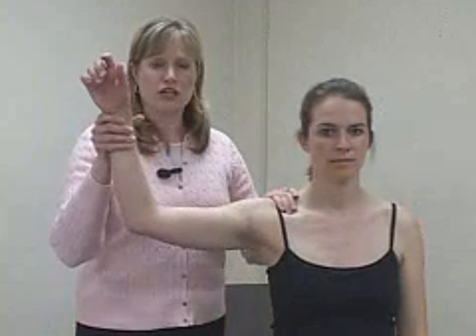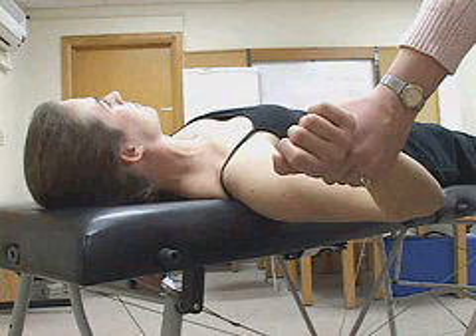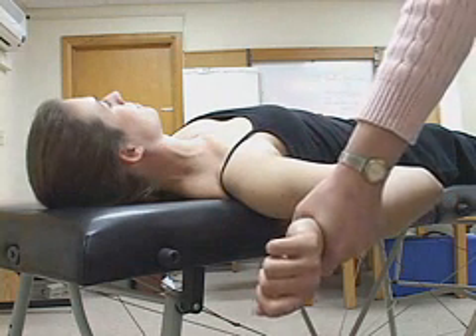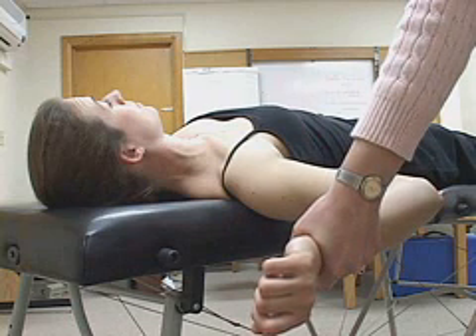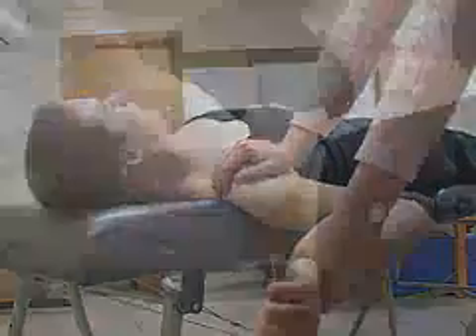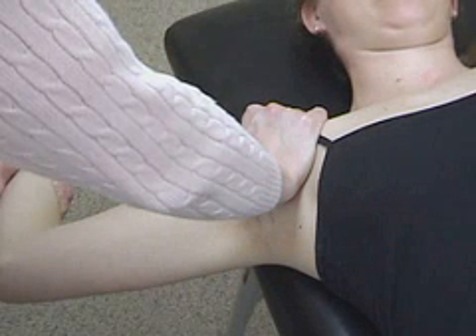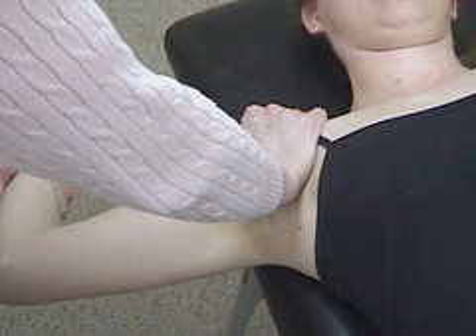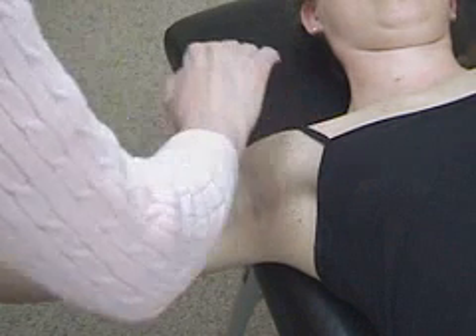The last special test for the shoulder tests for glenohumeral joint stability. The apprehension test can be done with the patient standing or sitting. With one hand stabilizing the patient's scapula, move her arm into 90 degrees of abduction and externally rotate the humerus. A positive test is a look of apprehension on the patient's face. The apprehension test can also be performed with the patient in the supine position with her arm abducted to 90 degrees; externally rotate the humerus and monitor for a facial expression of apprehension. The relocation test is performed after a positive apprehension test by applying posterior pressure on the proximal humerus and noting the patient's sense of relief. The anterior release test for anterior shoulder instability can be performed with the patient in the same position as for the relocation test; a positive test is the patient's report of pain or feeling of instability upon release of pressure from the proximal humerus.